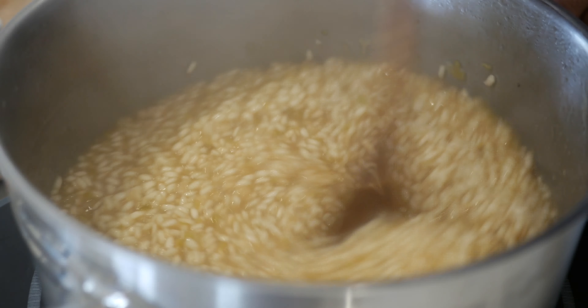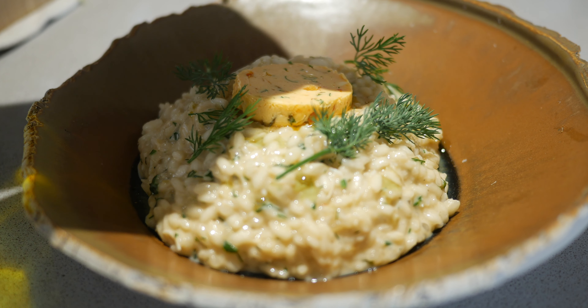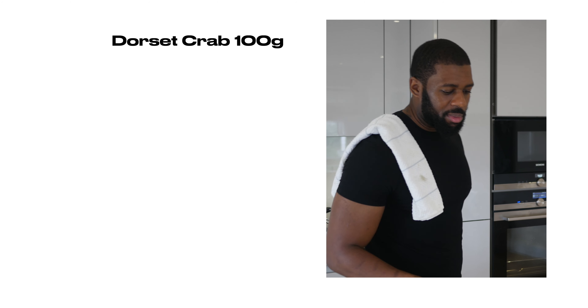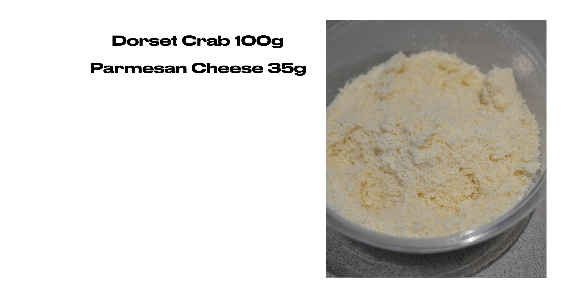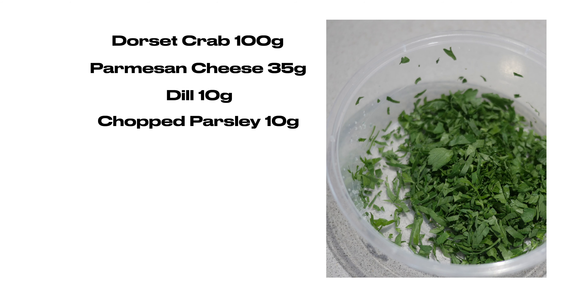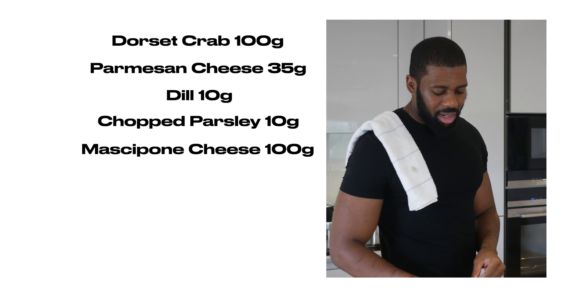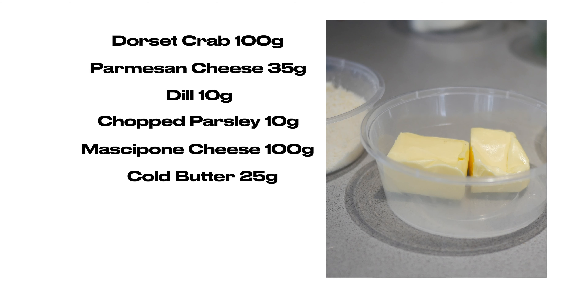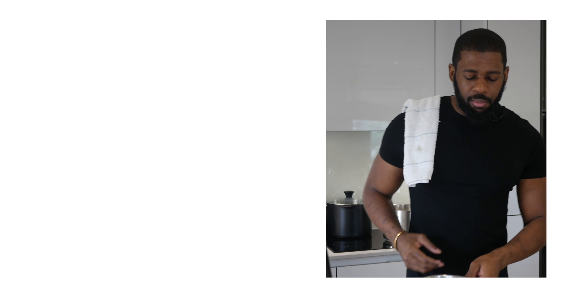Hey people, my name is Aaron Nathaniel Gem, welcome to Gem's House. Today I'm gonna be cooking a sick crab risotto. So we have about 100 grams of Dorset crab, about 35 grams of parmesan cheese thoroughly grated, about 10 grams of dill, 10 grams of chopped parsley, about 100 grams of mascarpone cheese, and about 25 grams of cold butter — it has to be really cold, guys.